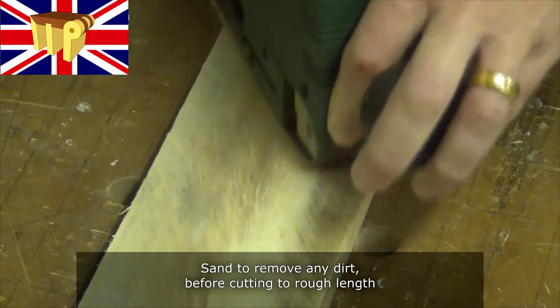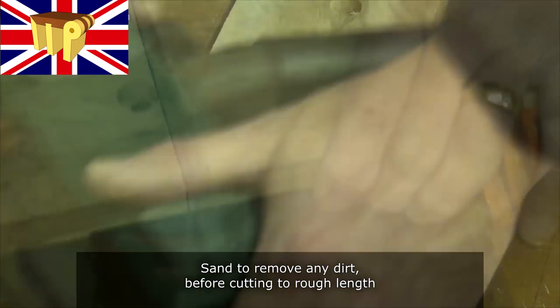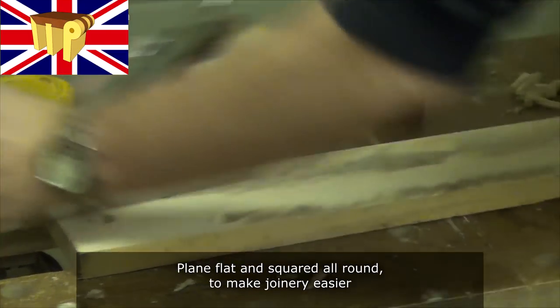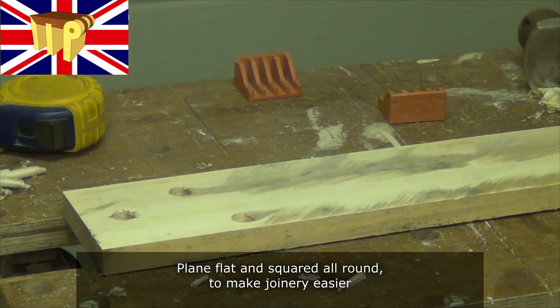Sand to remove any dirt before cutting to rough length, to get rid of any grit which might damage your blades. Then plane flat and square all round, which will make the joinery a lot easier.